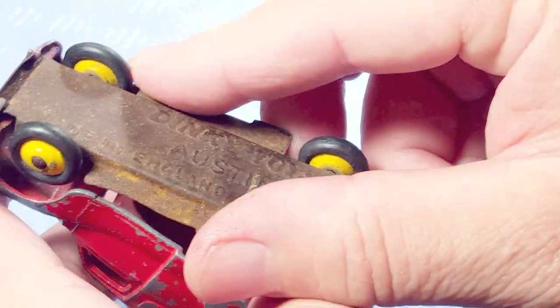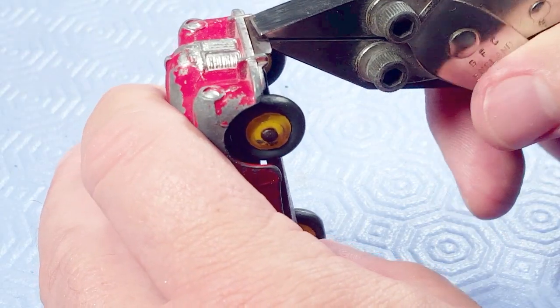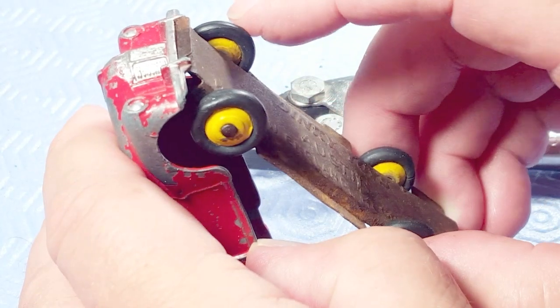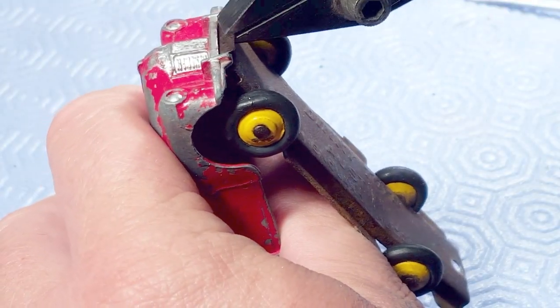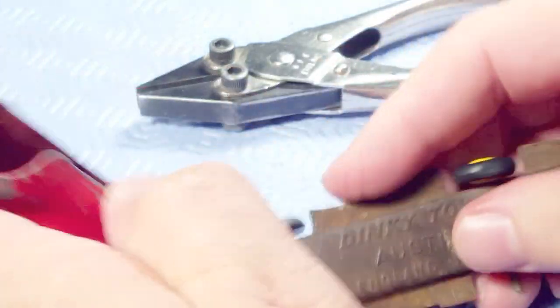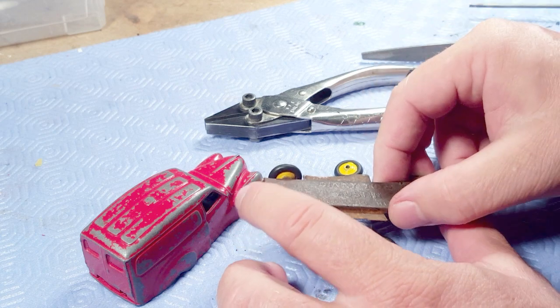In this case it's really bent so it won't even come off. I get my parallel pliers out — the teeth are ground off, they operate parallel, so they're really good for working with sheet metal. I bend it, twisting the entire base until it comes out, and it didn't do any damage to the casting.